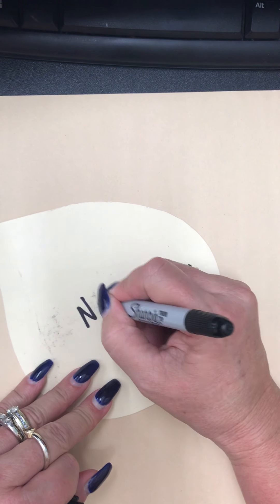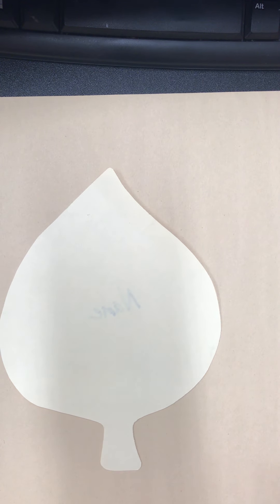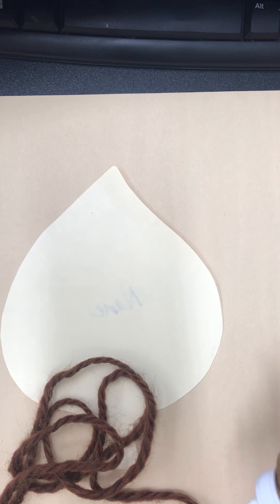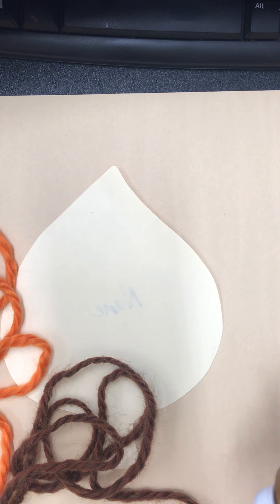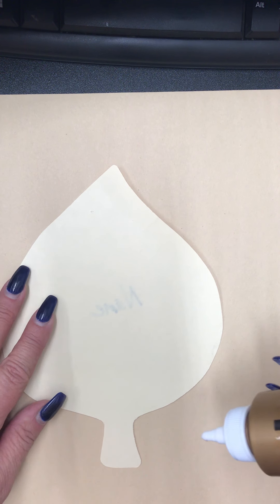You've got your template for your leaf. Put your name on one side — that will be the back. Turn it over; don't worry, we won't be able to see through it. Get some nice glue — a glue stick won't work. You've got your yarn: I've got brown, orange, yellow, and I have some red too if I need it. I'm gonna start with the brown, but you can start with any color that you want.